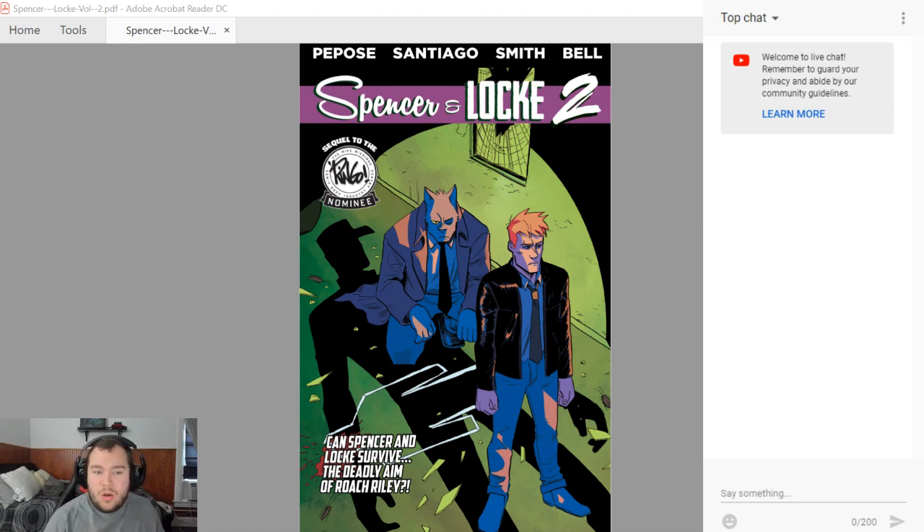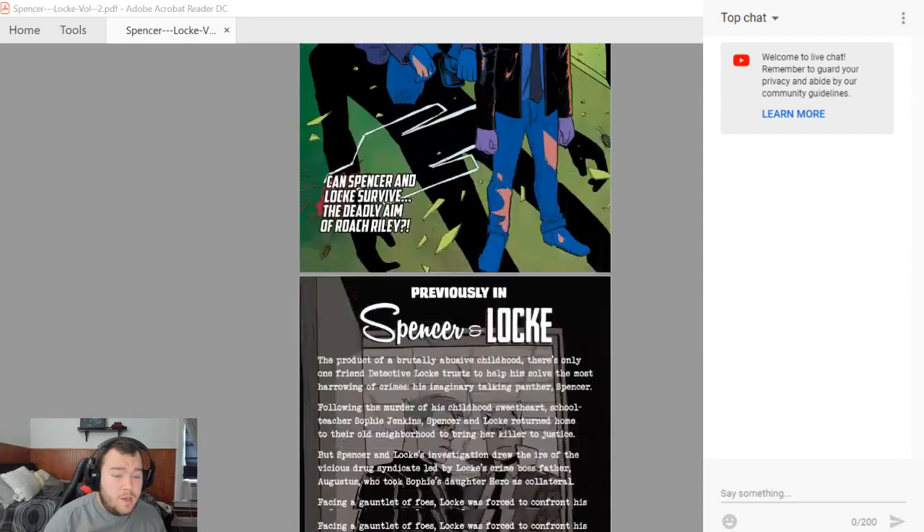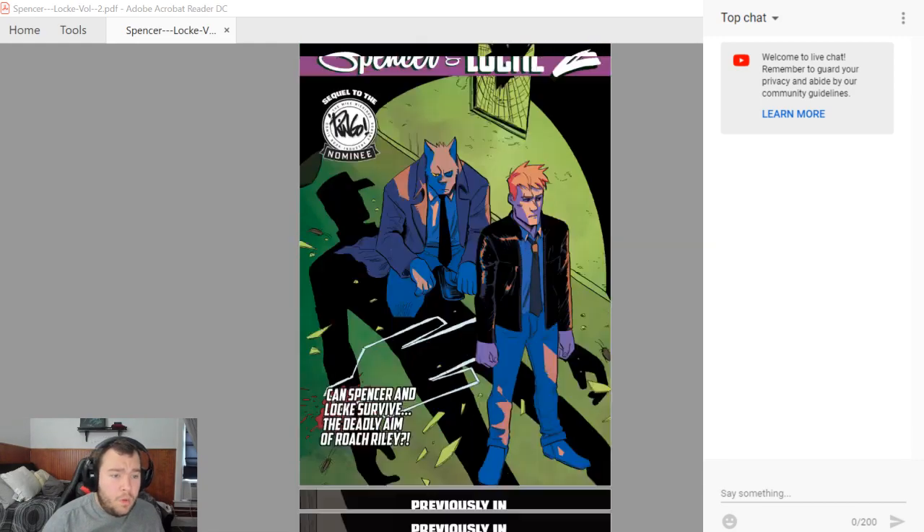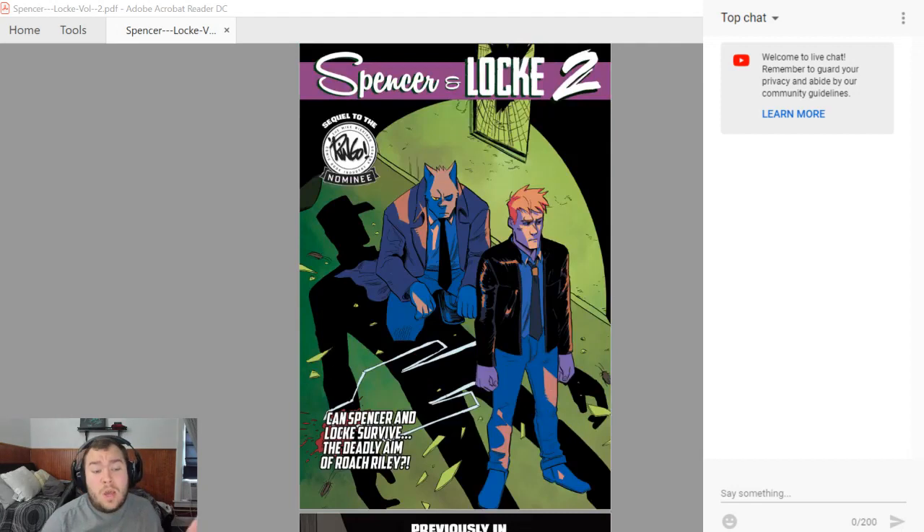There's a little bit of a factor where Roach could kind of be like Locke. As you saw in the previews from Popois' Twitter or the Spencer & Locke Twitter account — which I put in the description — Roach does have something similar. But if you read it, you kind of know that may not be the case.